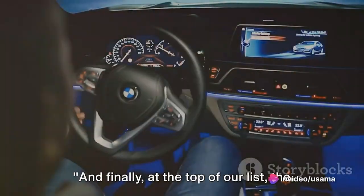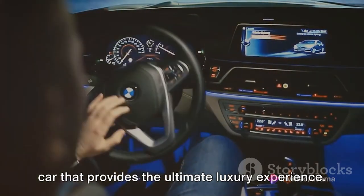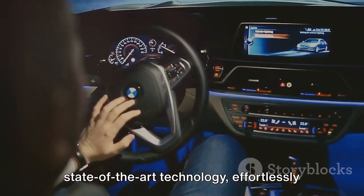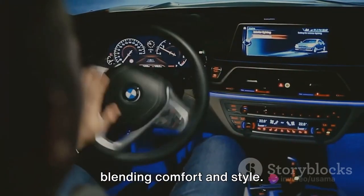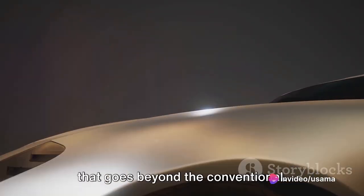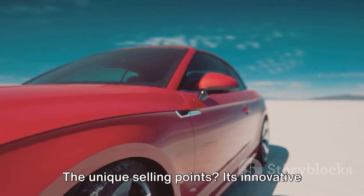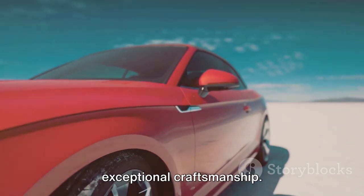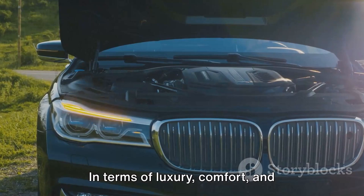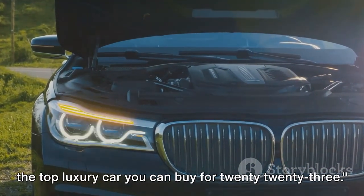And finally, at the top of our list, the car that provides the ultimate luxury experience. With unparalleled attention to detail, this automotive marvel boasts state-of-the-art technology, effortlessly blending comfort and style. Its design elements are meticulously crafted, creating a sanctuary of luxury that goes beyond the conventional. Its innovative features, superior comfort, and exceptional craftsmanship truly set it apart. In terms of luxury, comfort, and innovation, this car stands unrivaled as the top luxury car you can buy for 2023.